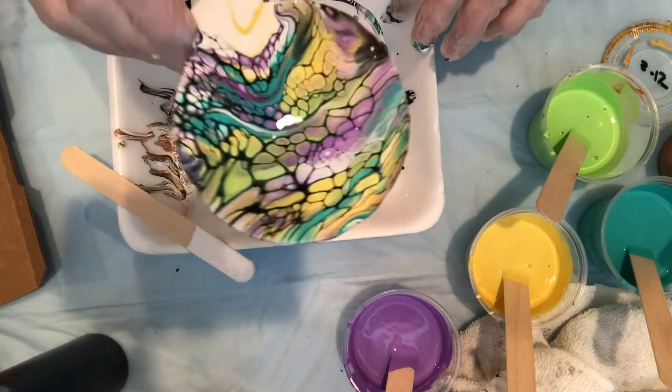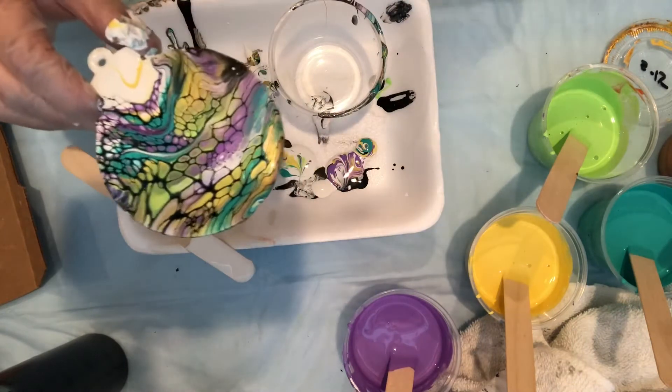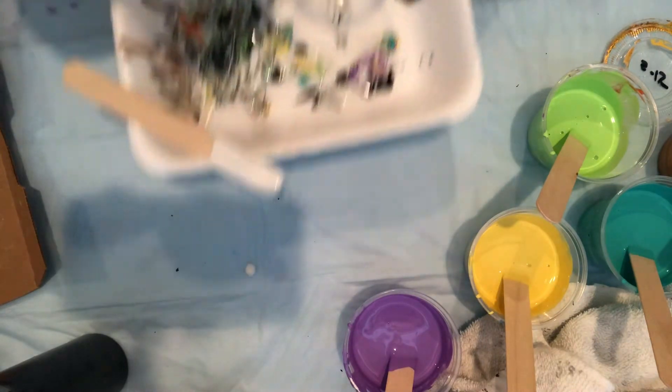It works, yay! I'm going over here and put it here to dry.